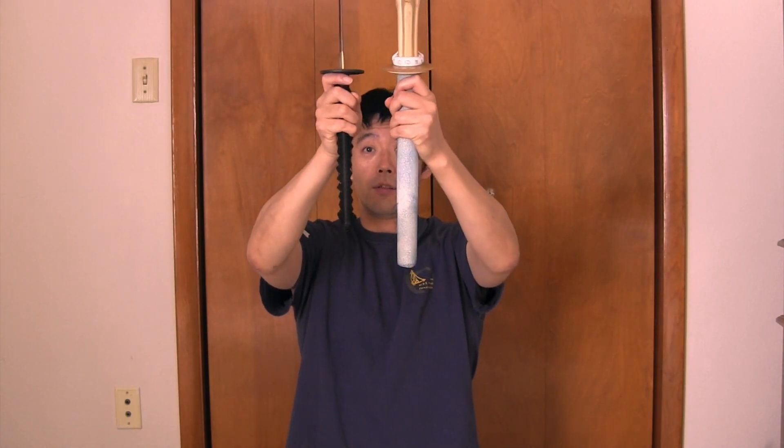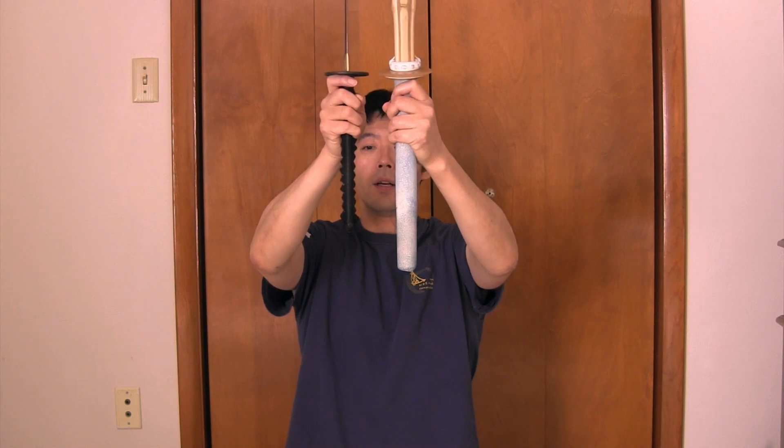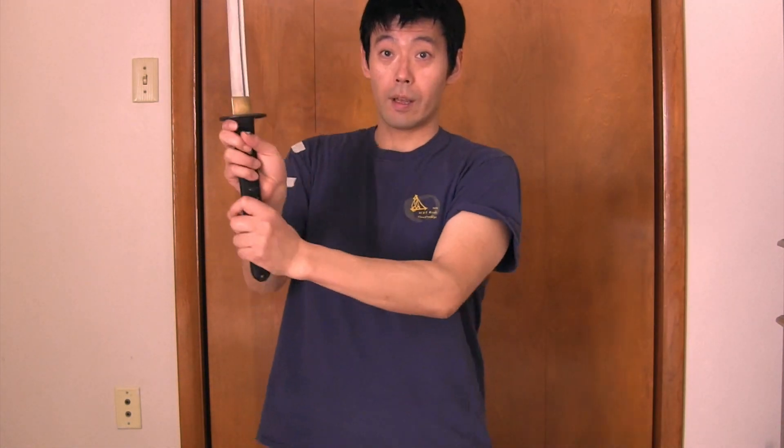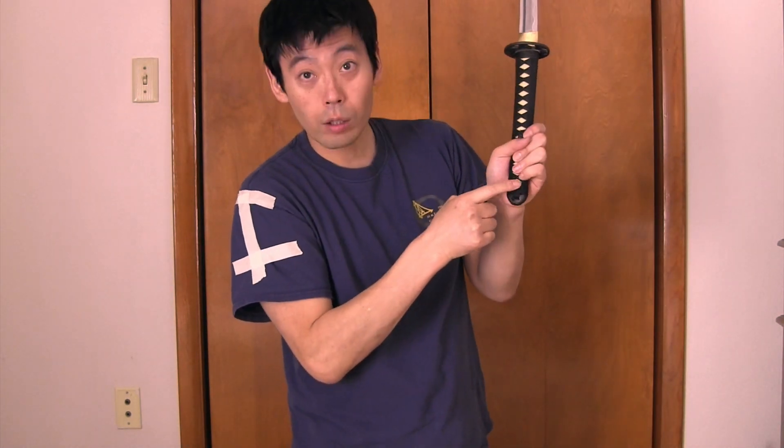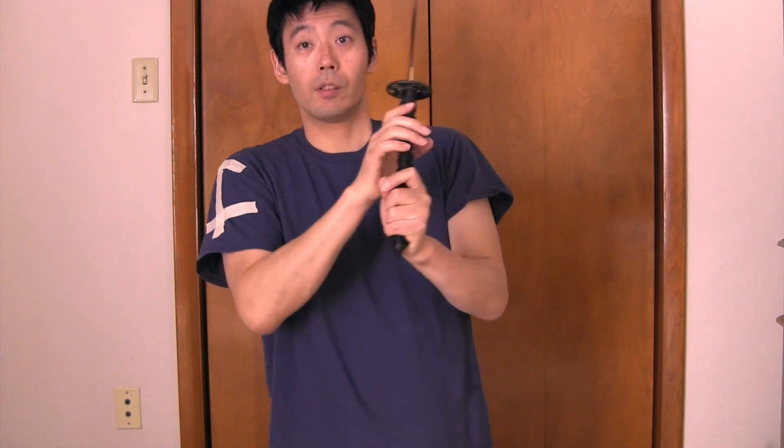Can you see how long it is? So if you take chudan, because the hands are this close — we have this gap in the tsuka. And with yaito, real swords, you can't grab like this the way you do in kendo. So the hands are this close.